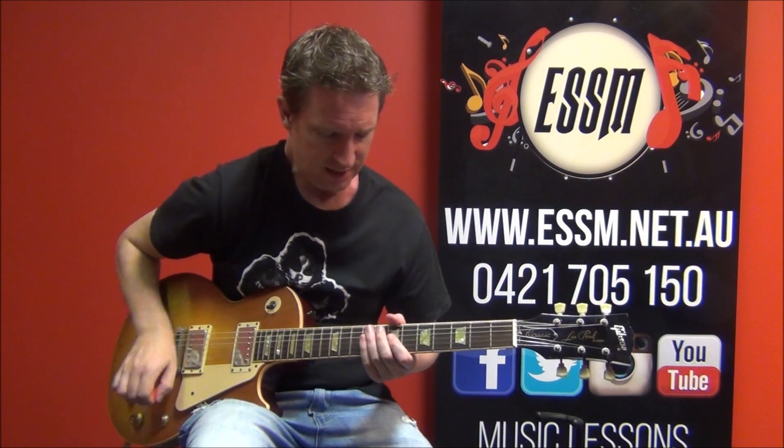Hi, my name is Reece from the Eastern Suburb School of Music. Today I'm teaching you the guitar solo out of the KISS song Mainline. It sounds like this...